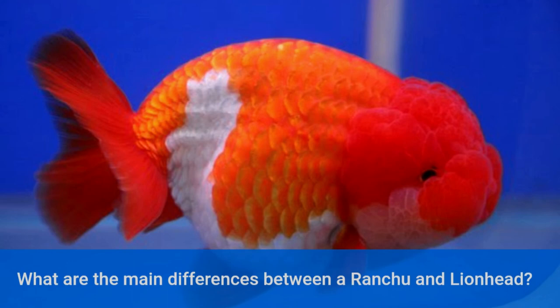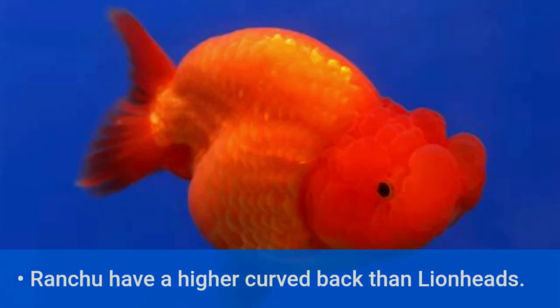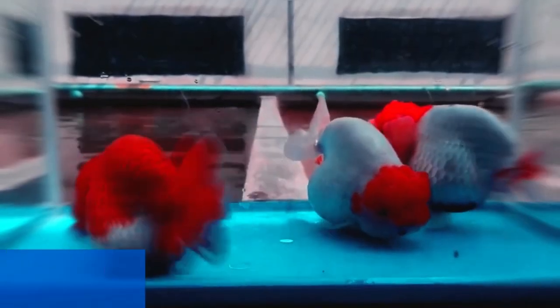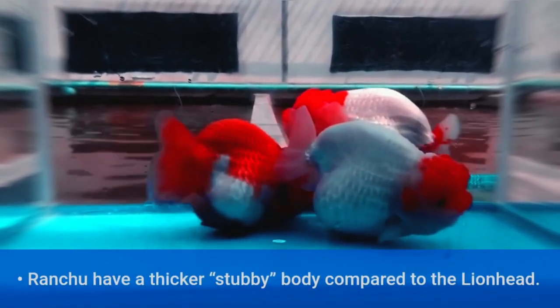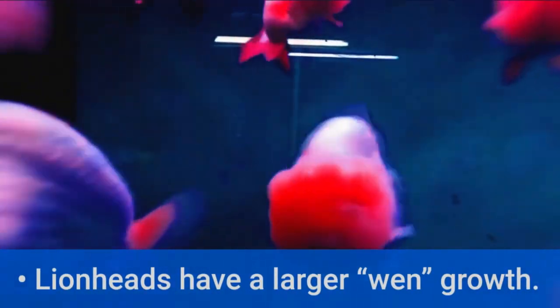What are the main differences between a ranchu and lion head? Ranchu have a higher curved back than lion heads, and a thicker stubby body compared to the lion head. Lion heads have a larger wen growth.